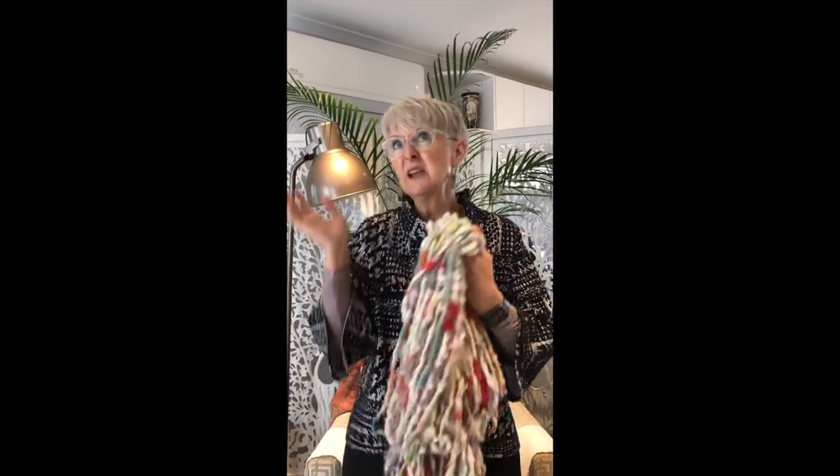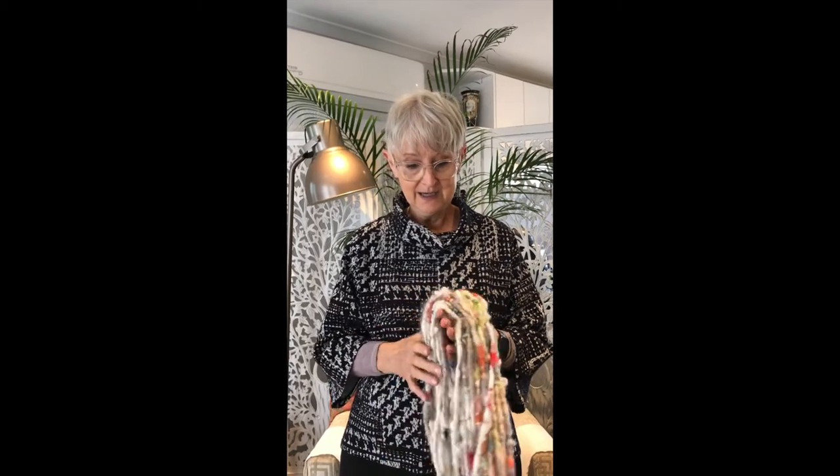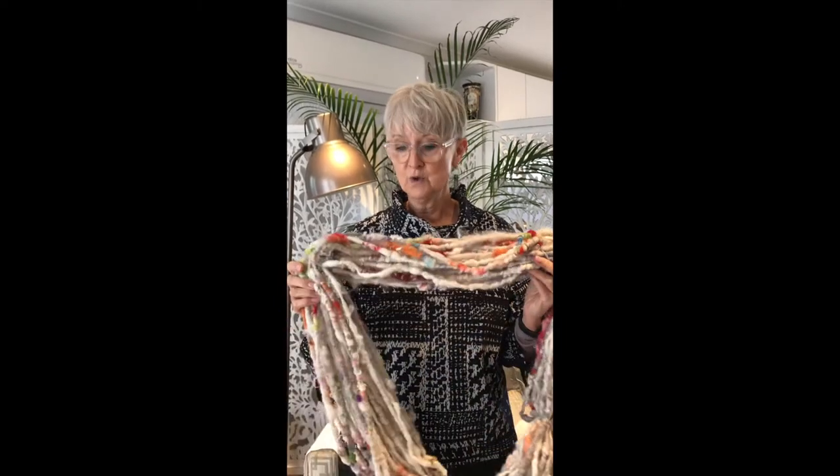Hi, my name is Janet Knoup and this video is all about how to do Hodgepodge yarn. Where I come from, when you say something is a bit of a Hodgepodge, it means it's a bit of a mishmash of everything, a bit of all sorts. Hodgepodge can relate to lots of different things, but in this case it's actually the different fibers that you're using to create a very Hodgepodge sort of yarn.